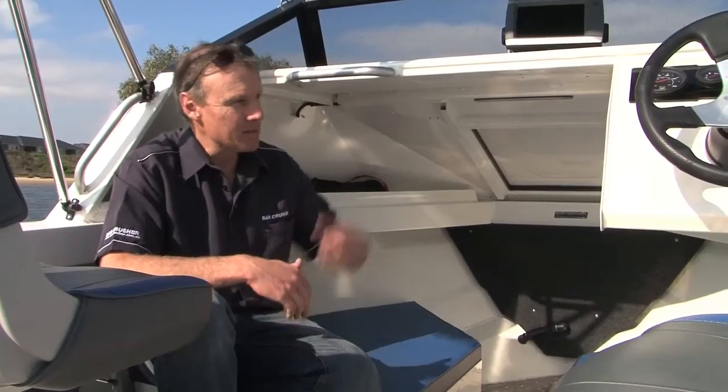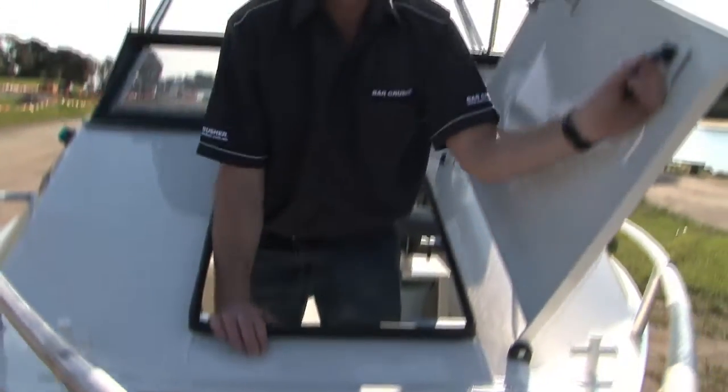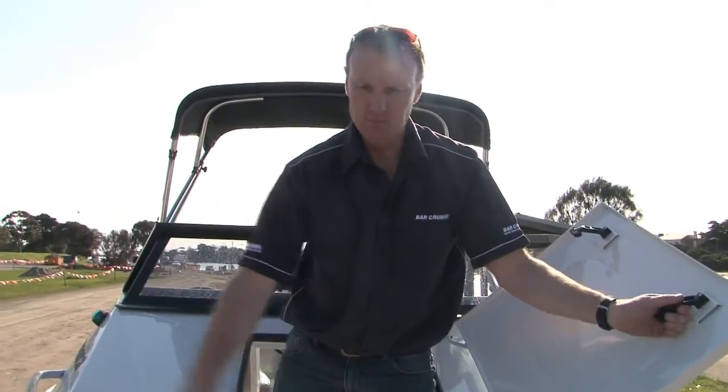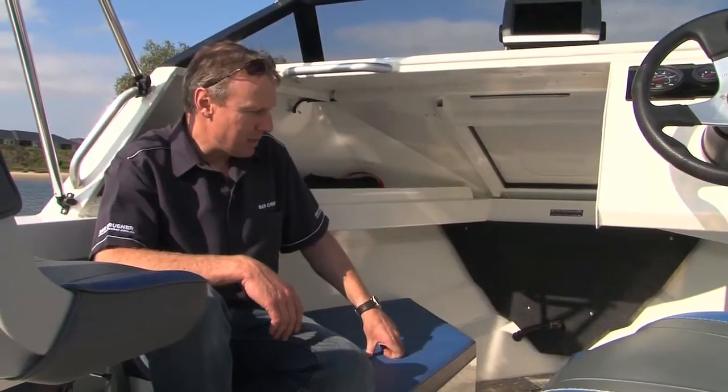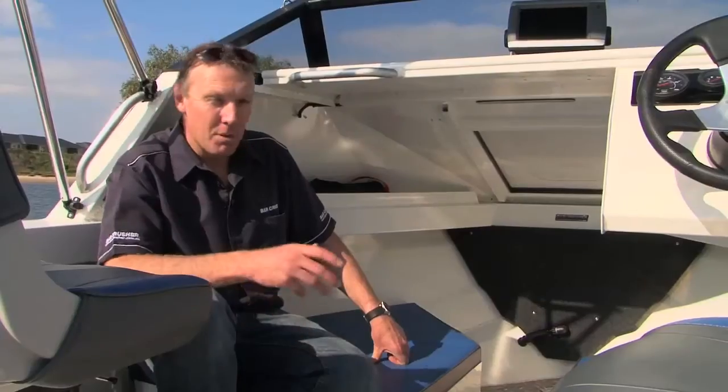The Caddy Runabout has a small front caddy with a hatch to get up and access the anchor area if you need to get the anchor in or set it. There are some bunks in here, so if you want to get in and have a sit down, you can. The Caddy Runabout is a great configuration and it's proving very popular.